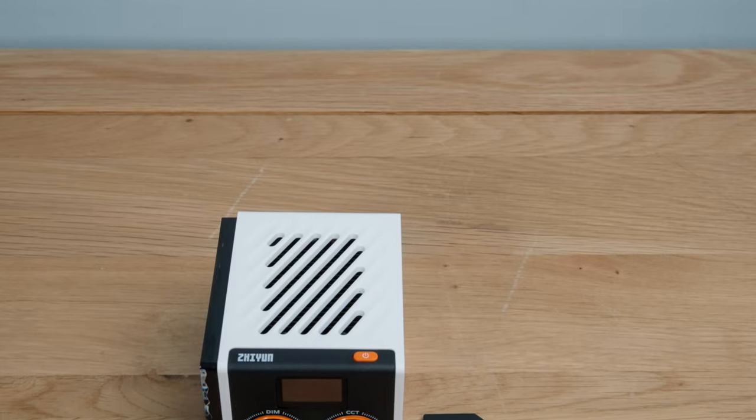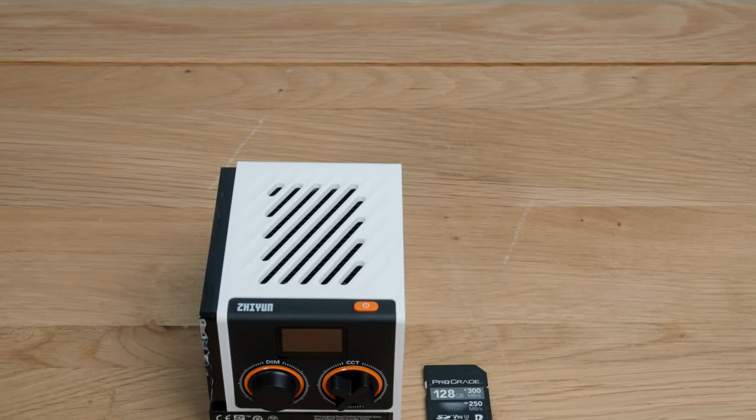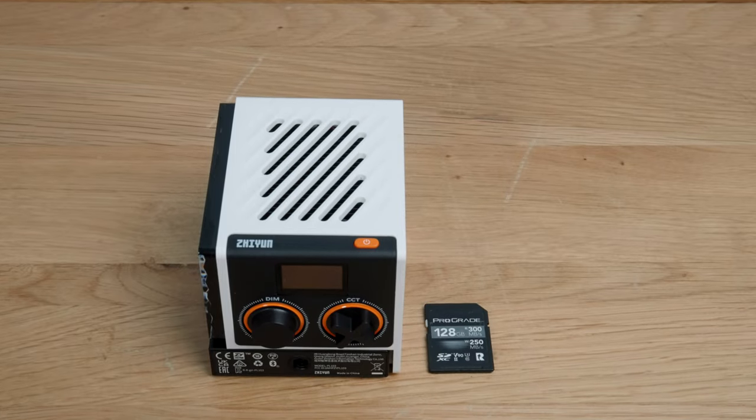So what are these? Well the Zhiyun — yes apparently that is how it's pronounced — Molus range are designed to be small, lightweight, easy to position, and pack a surprising punch when it comes to power. Let me show you a side-by-side comparison of the tech specs of these two products.